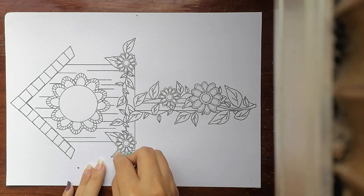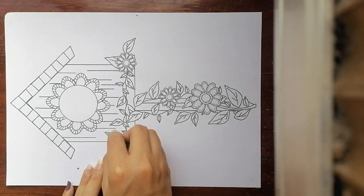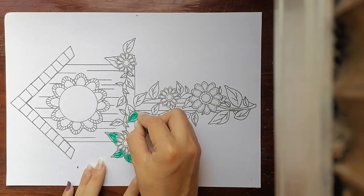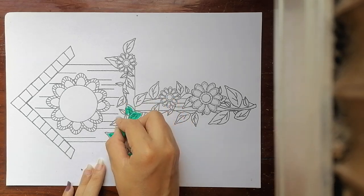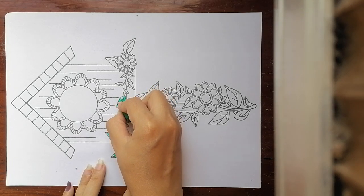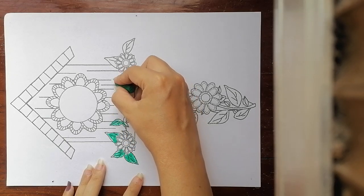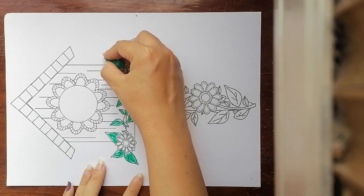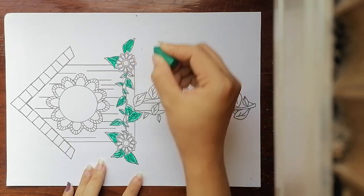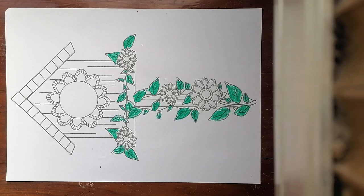For me, I want to color it green. I want to color green for the leaves. How about you? What color do you want? You can choose as your idea — no need to copy the teacher. I finished coloring green!